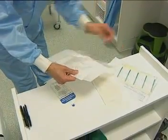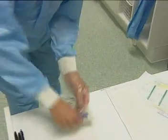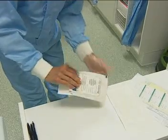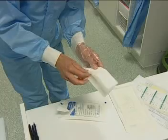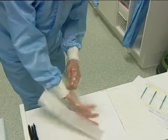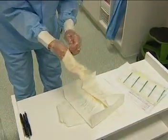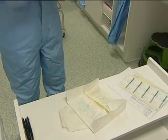Disposable plastic gloves are worn beneath a second layer of disposable rubber gloves. The rubber gloves fit more snugly and cover the cuffs of the bodysuit.